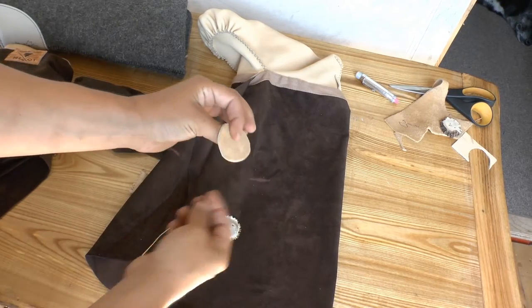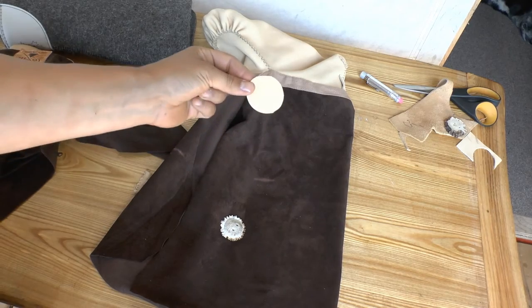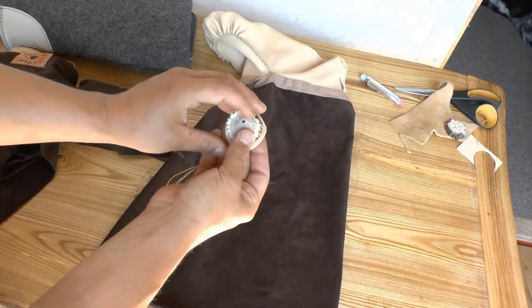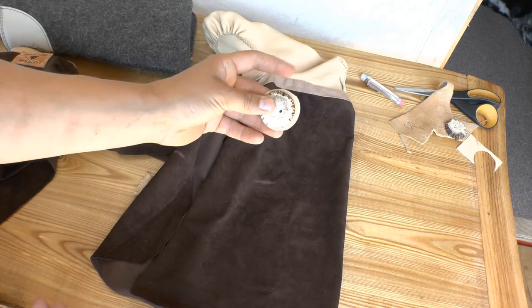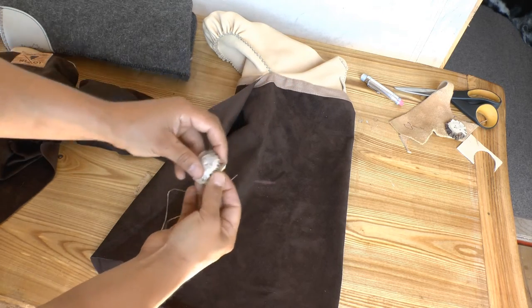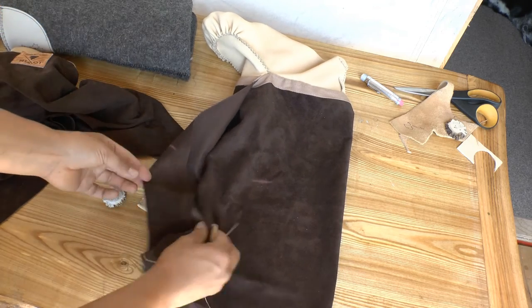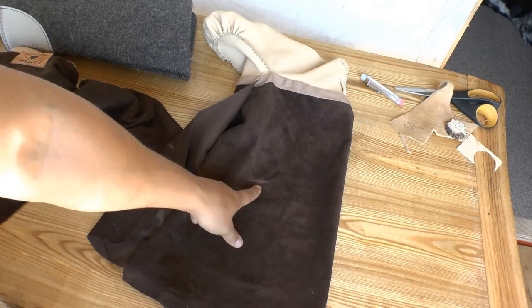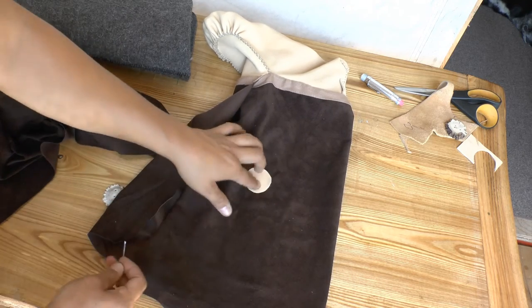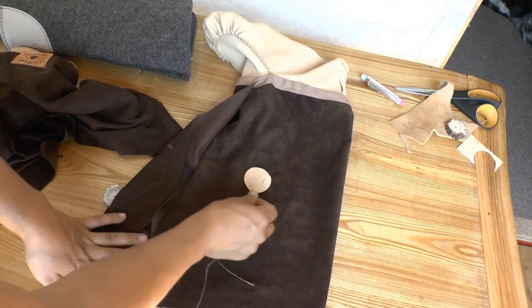From my scrap hide, I'm going to use the full-thickness moose hide that I've used for my lowers. I'm going to cut a button-shaped patch the same as the button in my kit, and put it right on the inside flap where I marked for my button — right in the middle.